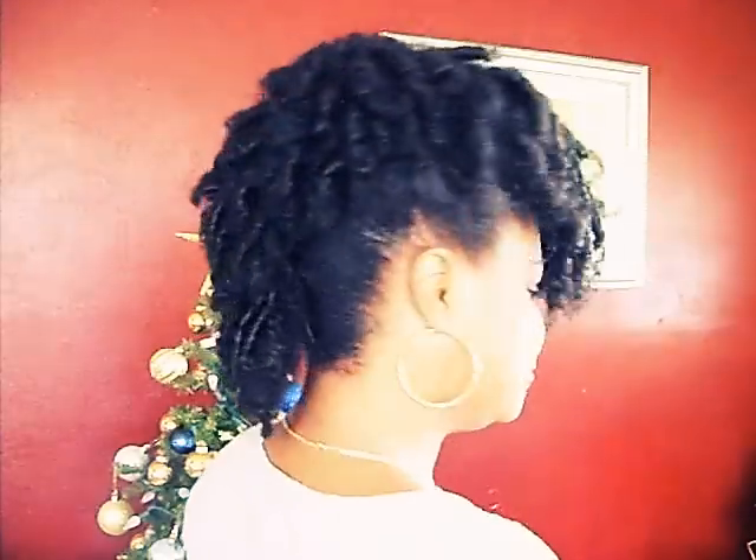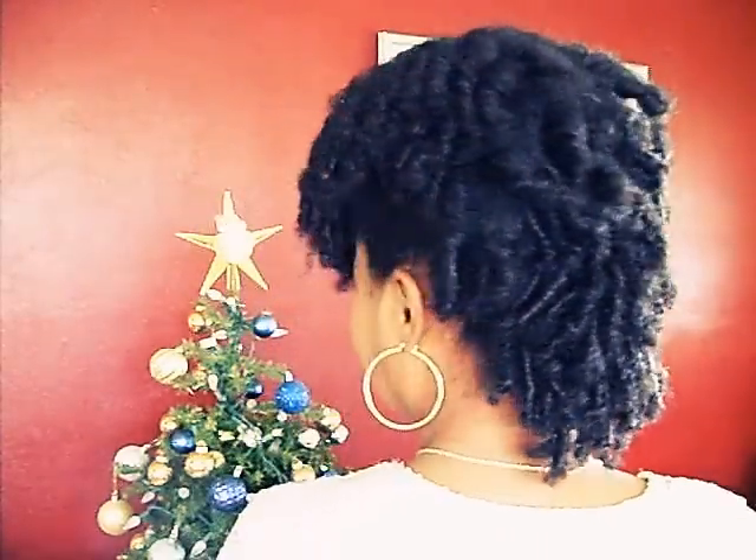And that's it — my up-do in minutes. Mohawk!